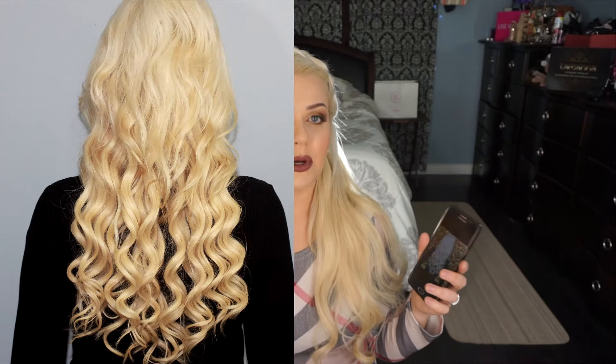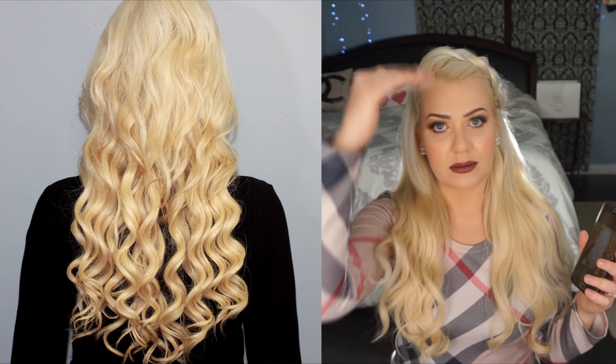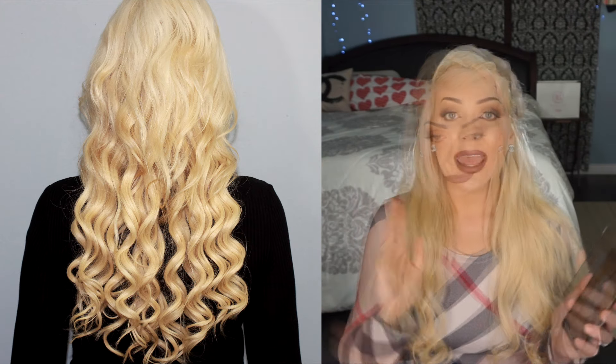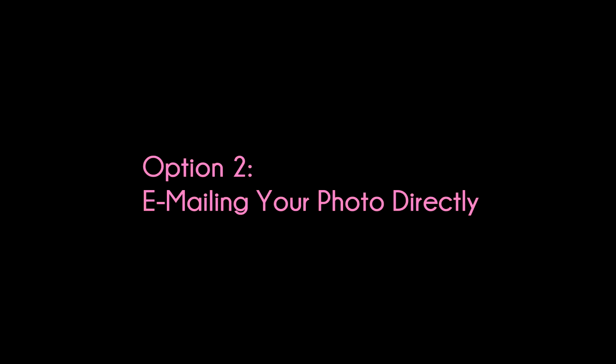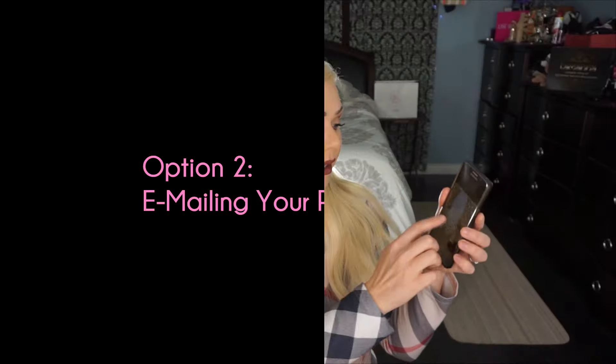What you want to do is take a photo of your hair, whether with your phone or camera, and have the person taking the picture stand back about two to three feet to allow the entire length of your hair to be shown. The best place to take the photo is close to a window where you can get natural light, or outside in the sunlight.